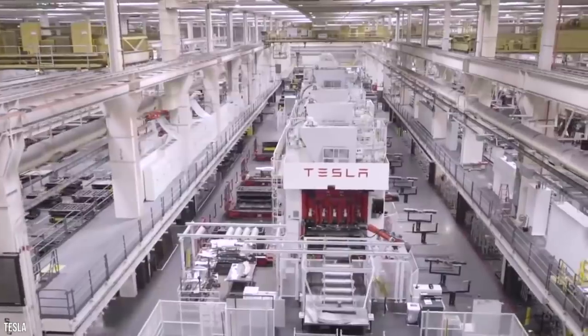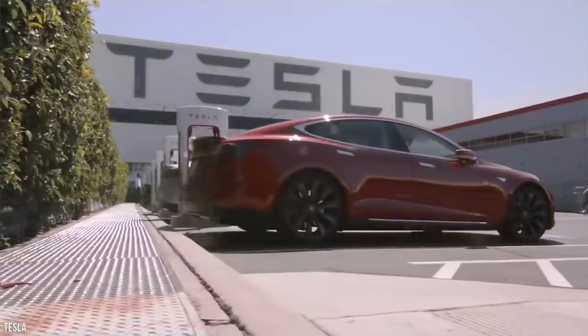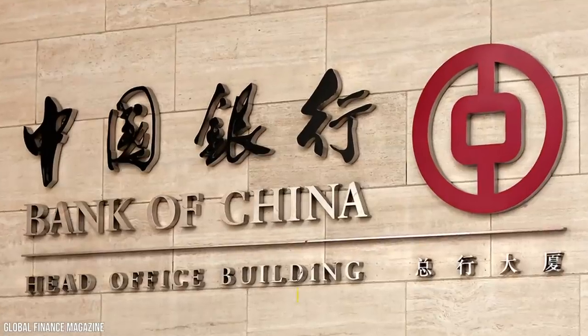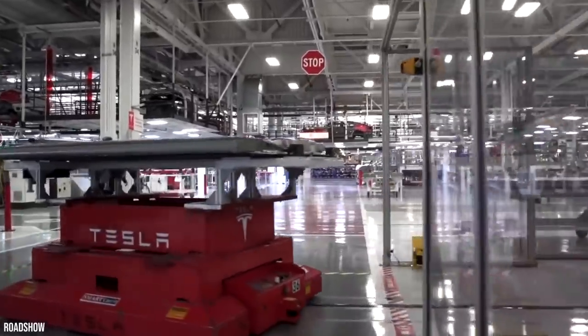After snapping up the land, Tesla wanted Giga Shanghai to be running by 2021, initially looking to produce 250,000 cars a year, with hopes to double that figure in the future. In 2019, Tesla reportedly took a loan from a group of Chinese banks amounting to $1.4 billion.